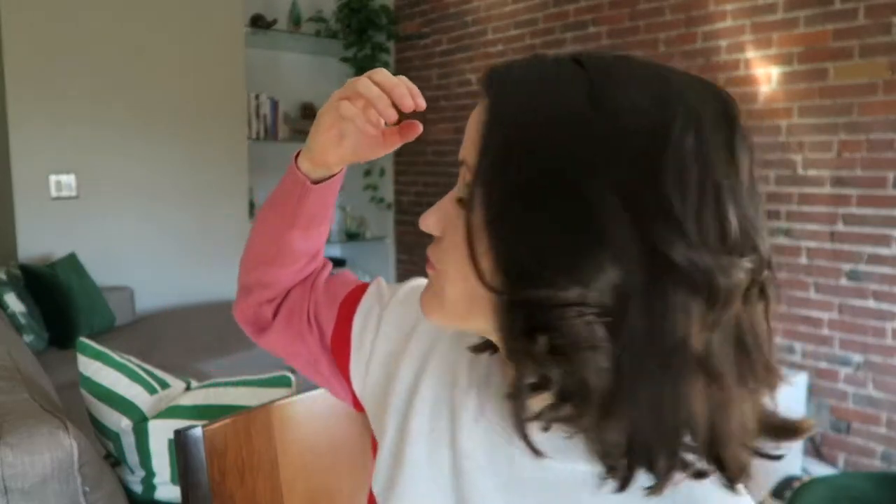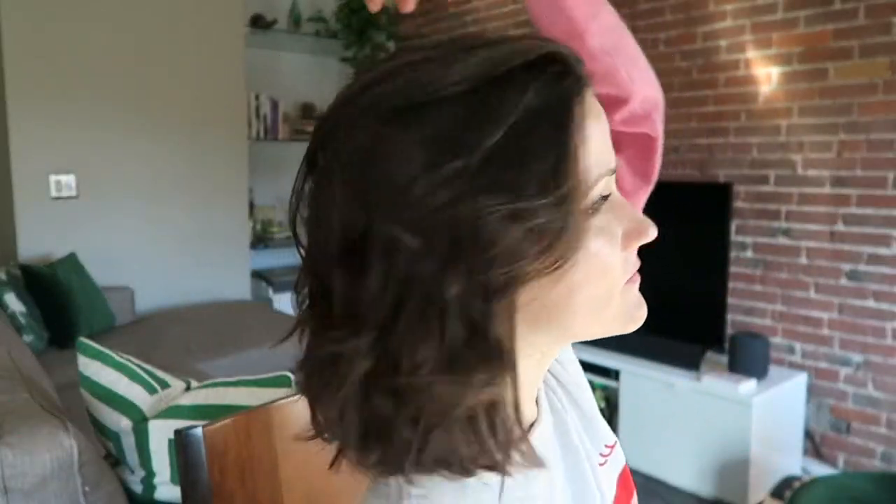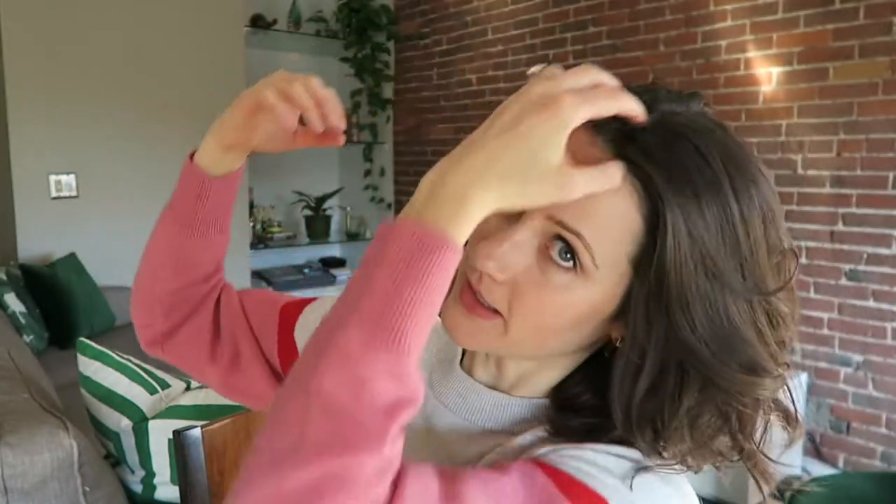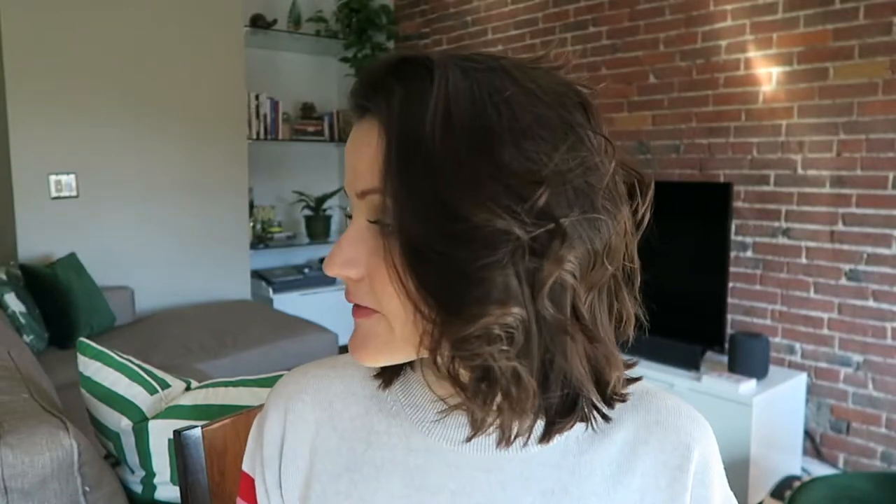And that is really it. I'm going to turn off my wand now — that is literally how quick this is. I do a zhuzh at the root to separate the curls. And that's the look. I don't really need hairspray, but this is the moment when you might use it. Once you've done a zhuzh and you like the look, you can add hairspray. But I kind of like it messy and tousled, so I'm going to leave it like this.